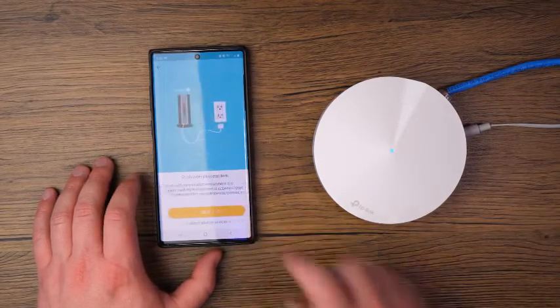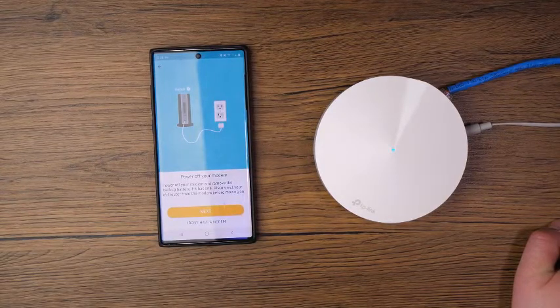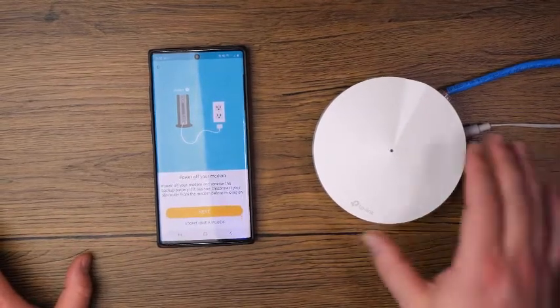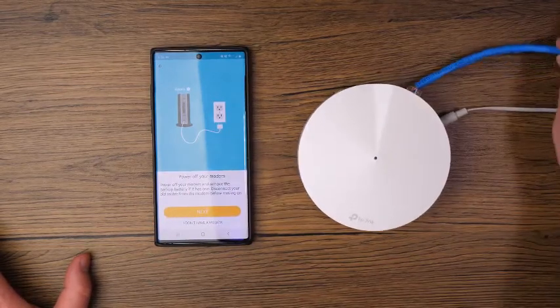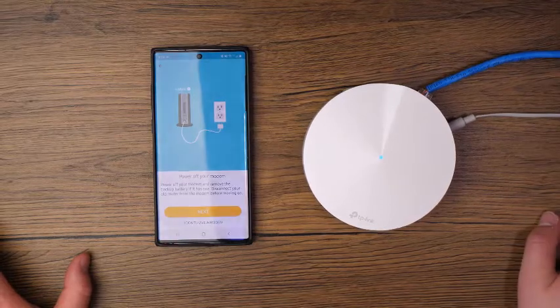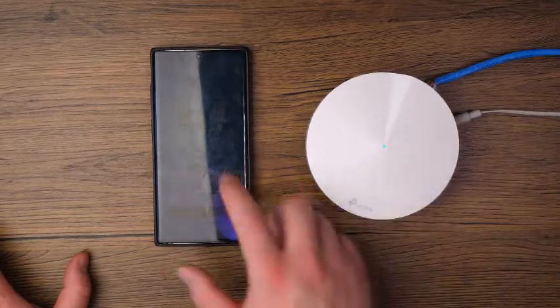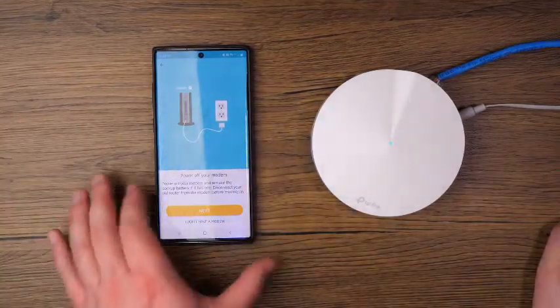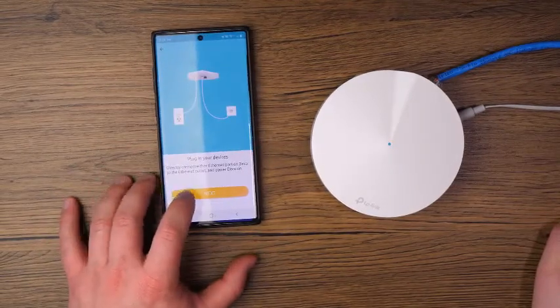The next step is to power off your modem and remove the backup battery if it has one, and disconnect your old router from the modem before moving on. The Deco can work even if you have a modem or a router — you can plug the Ethernet cable into one of the Ethernet ports on the back. This will still provide solid internet and it's the easiest way to set it up. For this step, just tap on 'I don't have a modem' and then tap Next.